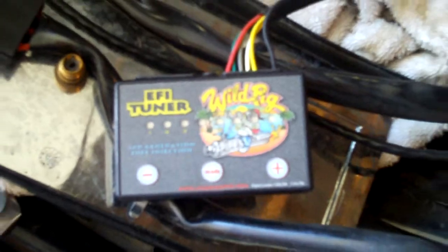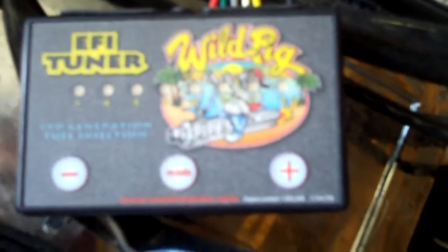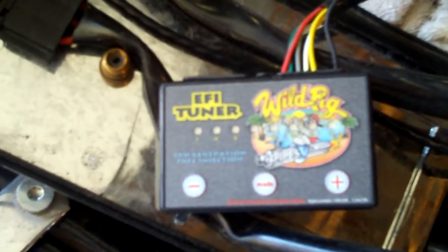Hey, it's Mark. I've got the fuel tank off on the bike to replace the fuel pump and fuel filter. I thought this would be a good time to install this EFI tuner. It's got a sticker on it from Wild Pig Pipes, but it's basically the same Dobeck EFI tuner that you would get from Dobeck Performance.